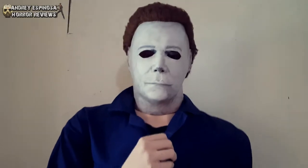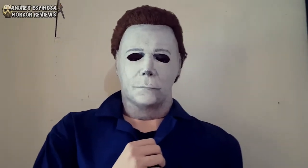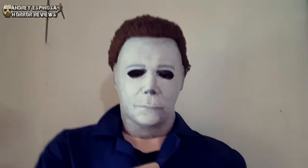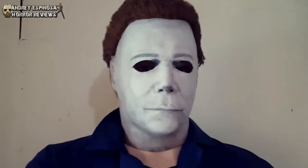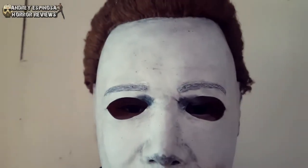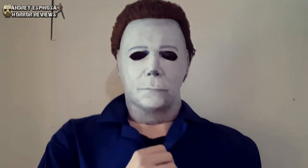I bought this a long time ago and I love the mask and the way it looks. The head of this mannequin is really small, so I popped in some newspaper so that it would fit the mask perfectly. As you can see there's the eyes in there — you can see how really small the head of the mannequin is.